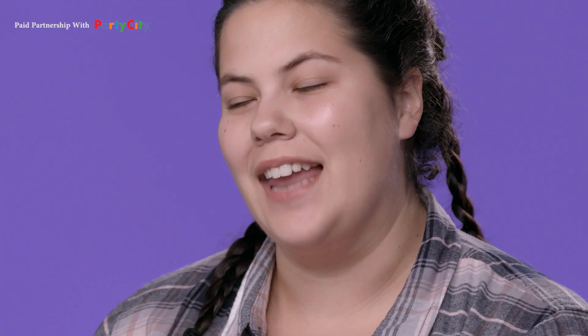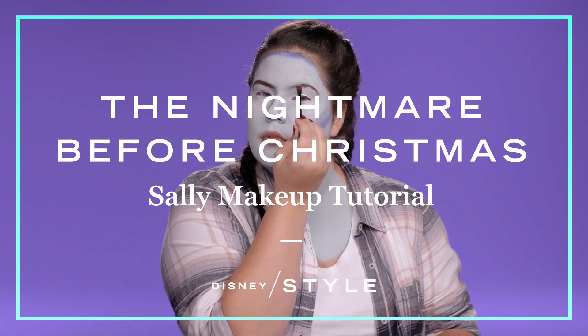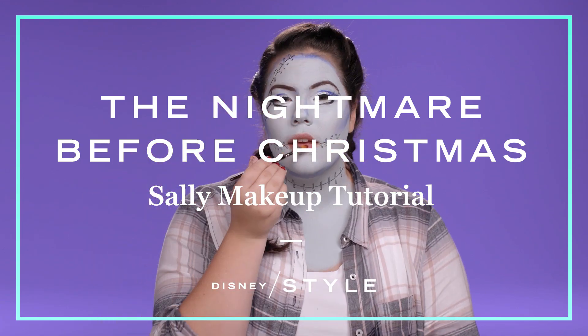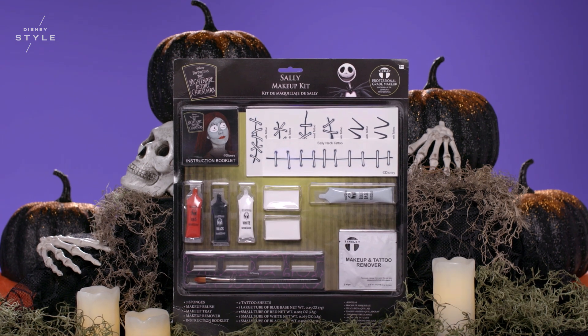Hello everyone! I'm Natasha Polis, a huge fan of Disney and especially The Nightmare Before Christmas. I will be transforming into Sally today, giving you a step-by-step makeup tutorial using Party City's inspired Sally makeup kit.